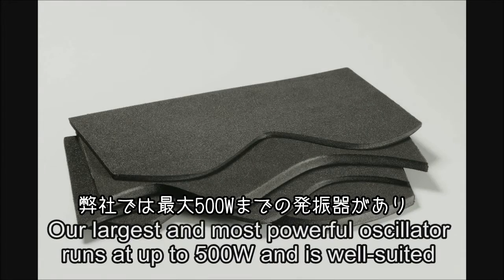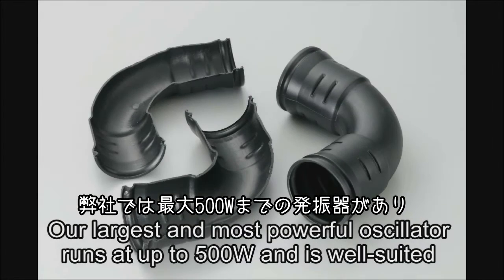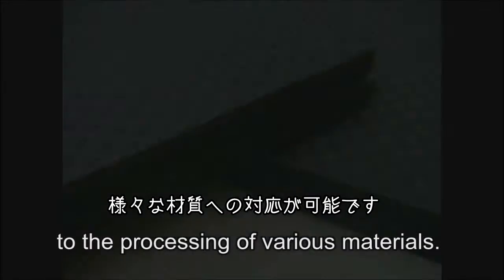Our largest and most powerful oscillator runs at up to 500 watts and is well suited to the processing of various materials.